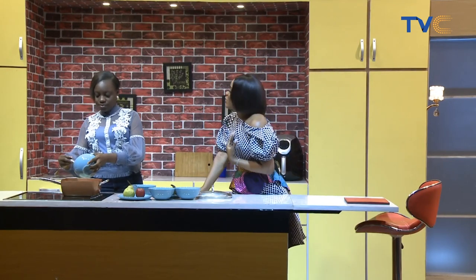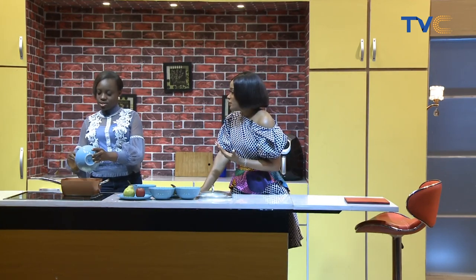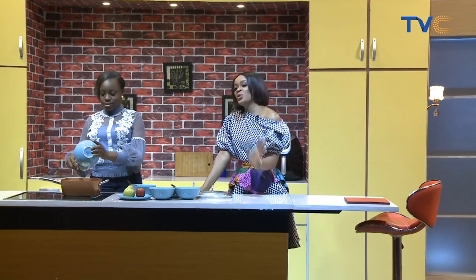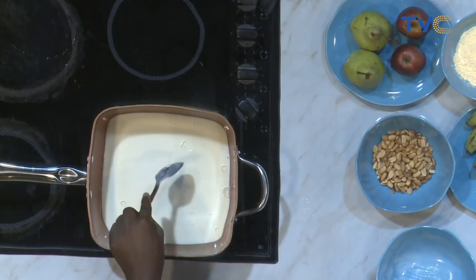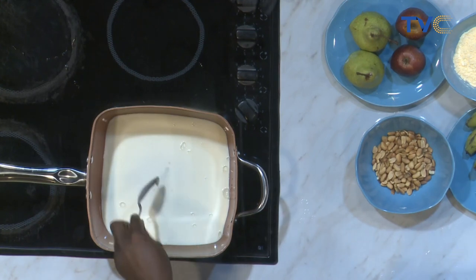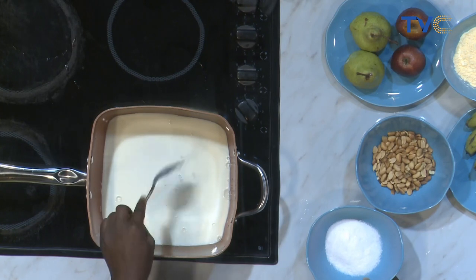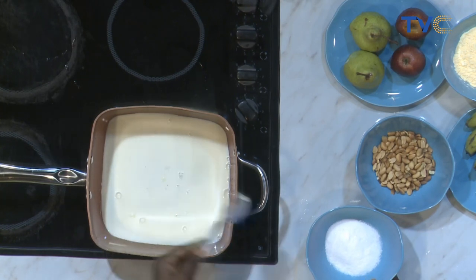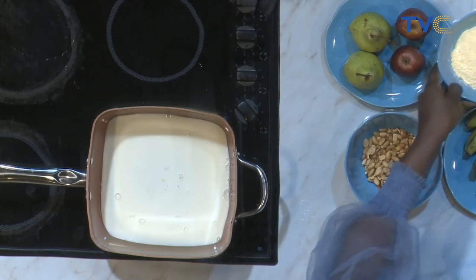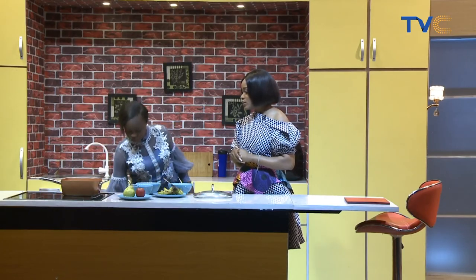I'm not really a fan of custard, so I'm thinking — can I try this with pap? Yes, that's your regular ogi. Anything — pap, oats. I love pap, especially the ones with ginger in it. So we're going to add the milk, wait for it to come to a boil, and when that's ready, I'll add the custard. The custard is dissolved in water first. I'll do that now.